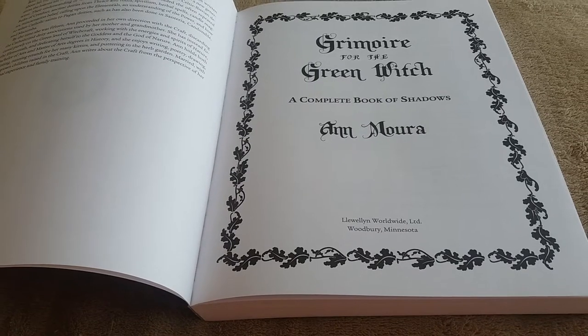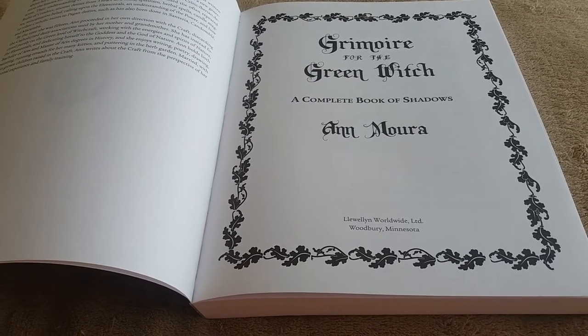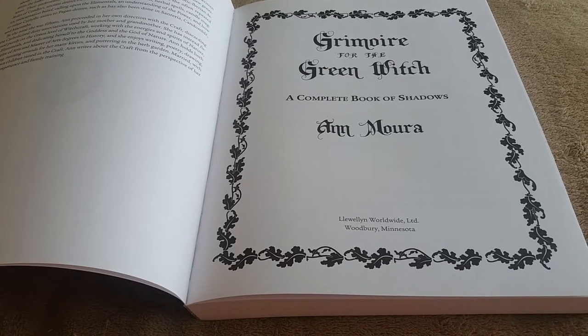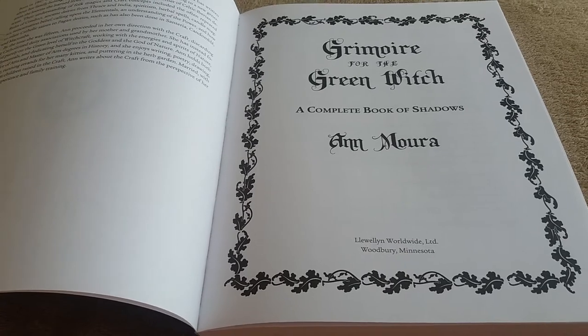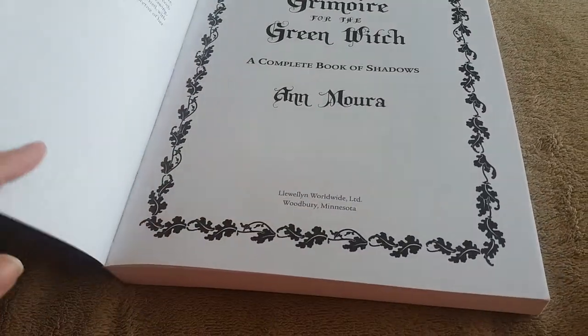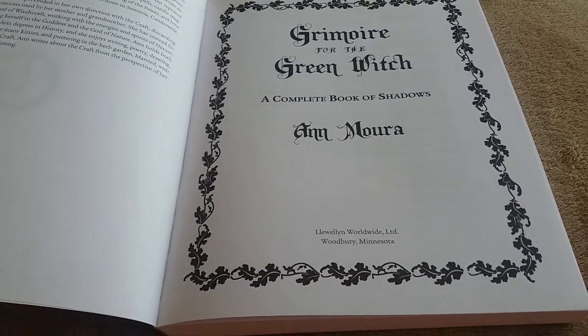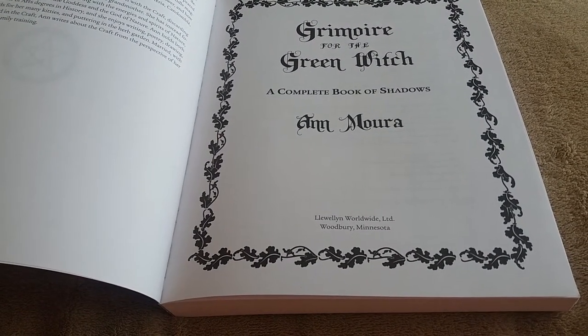I also do have her Green Witch Tarot, and I do really enjoy the guidebook that comes with that. I do like her writing style. But if I can resonate with everything in her writing and all, then I think I will purchase more of her books in the Green Witch series.